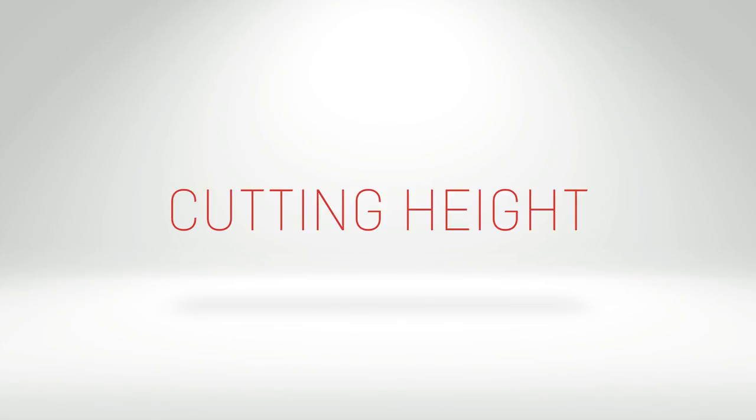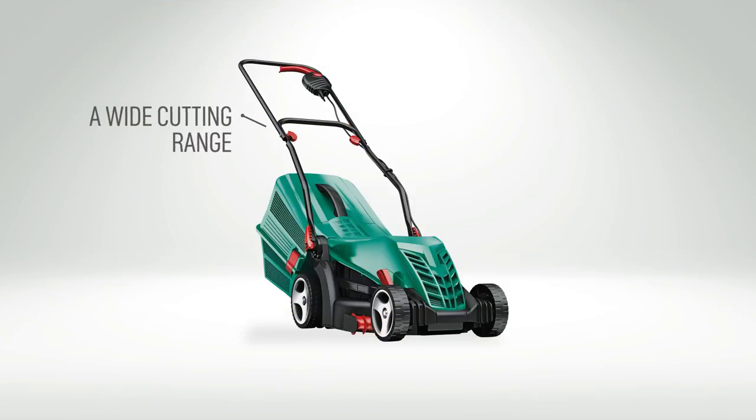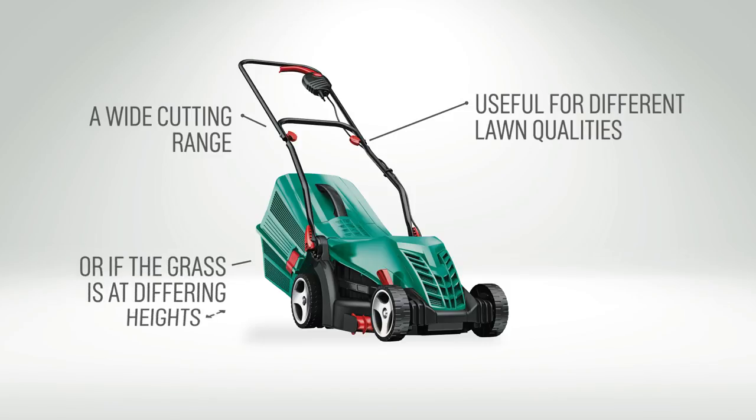The cutting height on a lawnmower can be adjusted for the length of the lawn. A wide cutting range is useful if you have to cut more than one lawn of different qualities, or if the grass is at different heights at various times of the year.